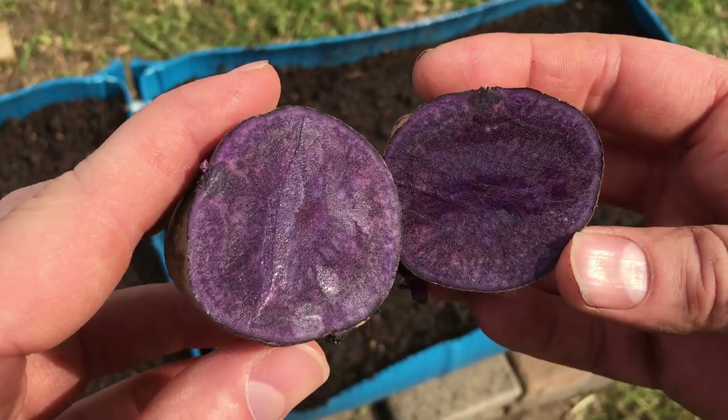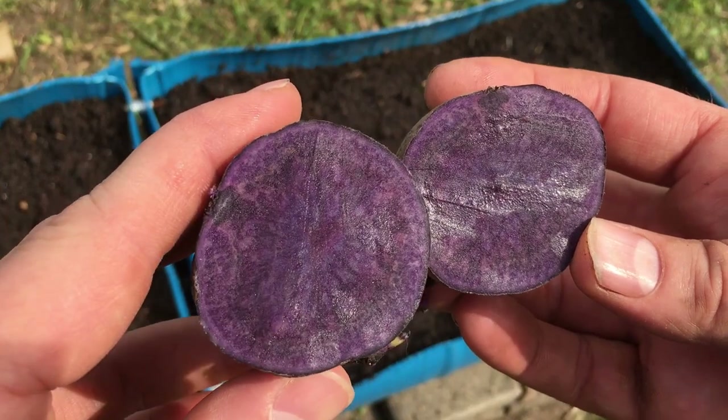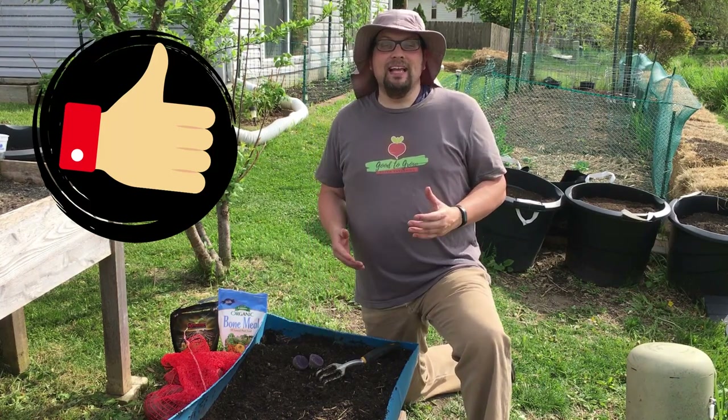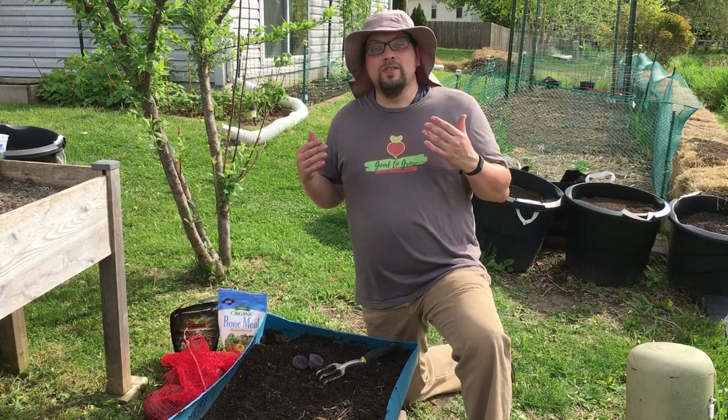Look at the insides of this beautiful purple potato that I'm just about to plant here in Zone 5, Wisconsin. It is a beautiful, actually a little bit hot, mid-May day here in Zone 5, Wisconsin, and I'm out here ready to plant some potatoes.